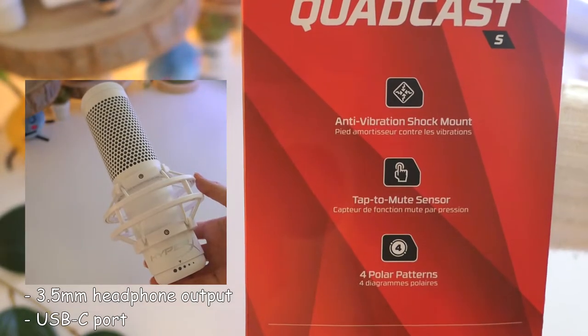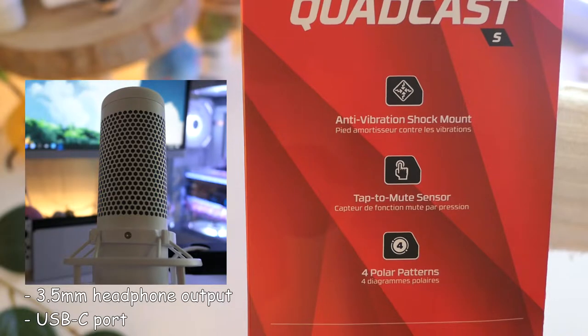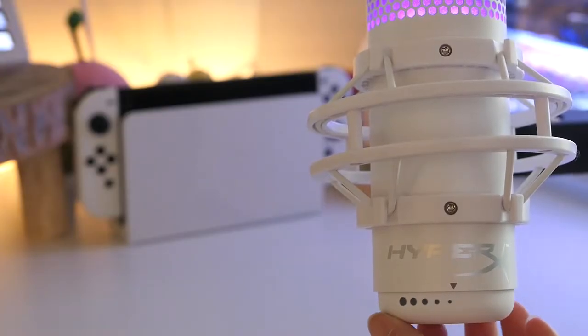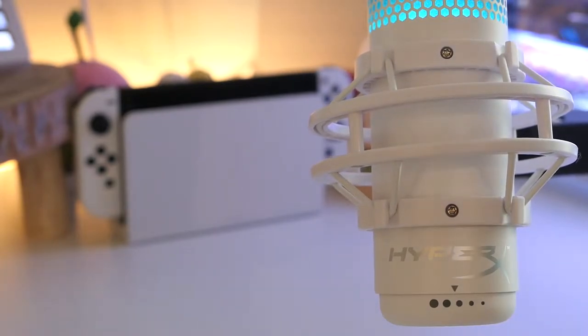Below that dial there's a USB-C port and 3.5 millimeter headphone output. It comes with its own anti-vibration shock mount, has a tap-to-mute sensor on the top, a built-in pop filter to muffle plosive sounds, and a gain control dial on the bottom to regulate input sensitivity.